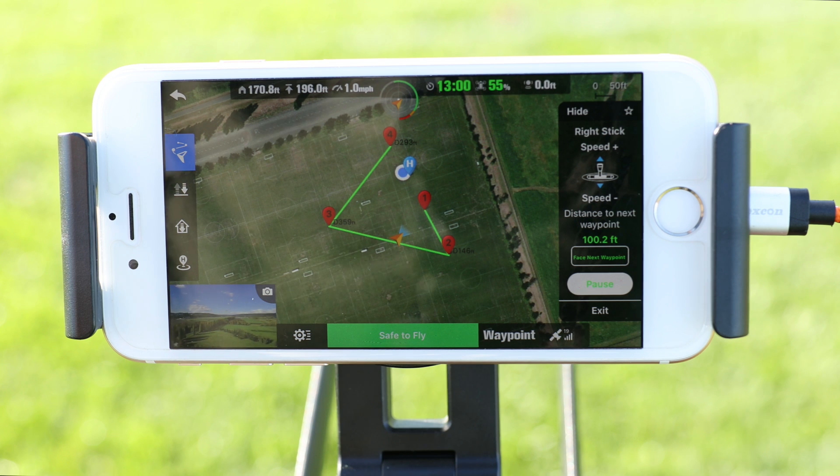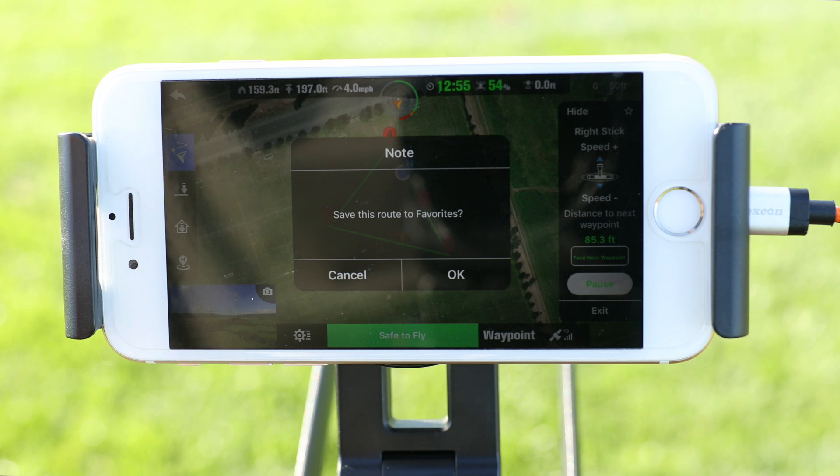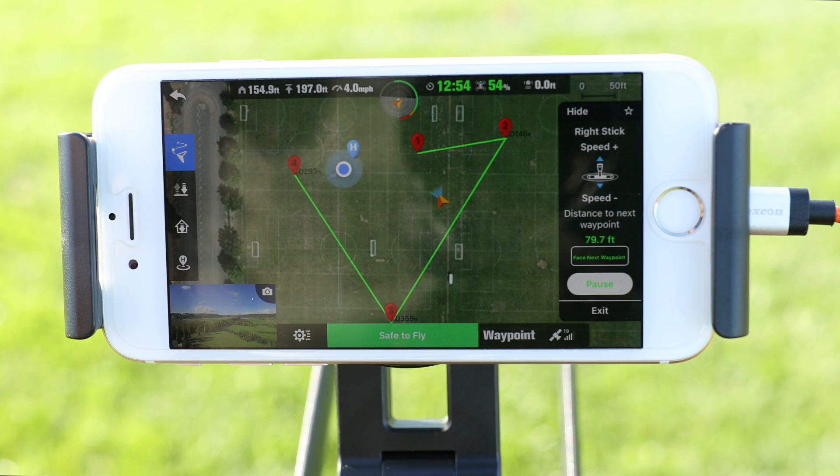If you plan on repeating this mission, you can save it by tapping on the star icon at the top of the menu. This will save the mission to the favorites menu that we saw in the beginning.